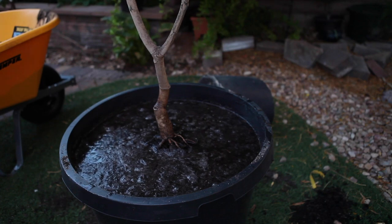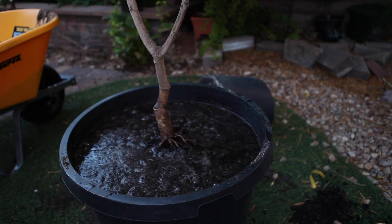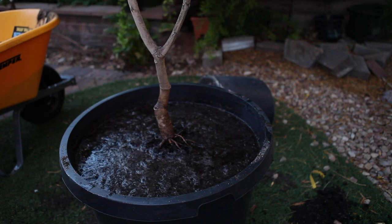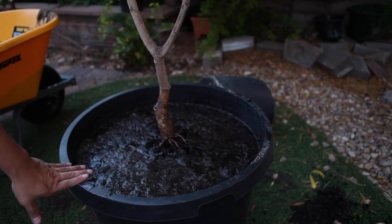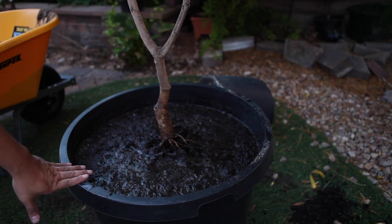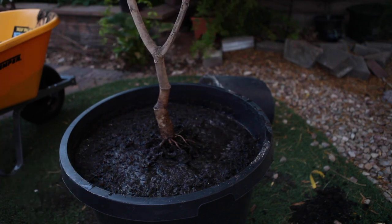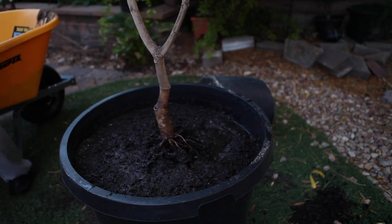The weather here in Las Vegas right now — even though it's 8pm, it's kind of dark. I waited until very late in the evening to transplant so it doesn't die. The current temperature, even at 8pm, is right at 100 degrees Fahrenheit.